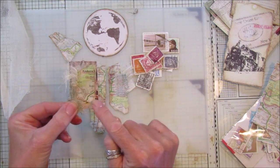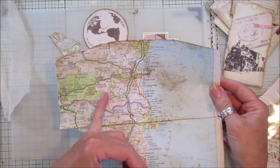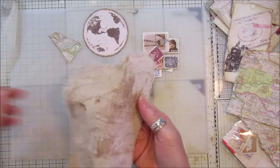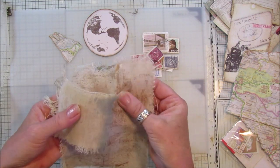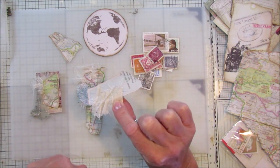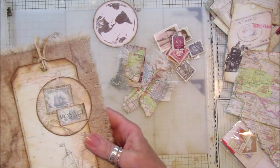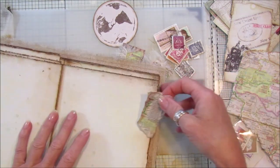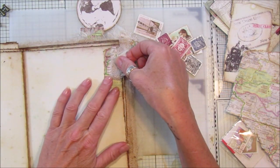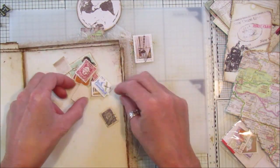This is just like a standard little paper clip that I normally make. I've got this old map here which is of Spain and Portugal, and I've just grunged it up a little bit with some vintage photo distress ink. I've torn bits off and stuck them on bits of fabric - this is fabric I coloured in the last video, along with some cheesecloth. These ones just use the map with bits of fabric, and I wanted to pop them onto the edge of the pages as a little embellishment.